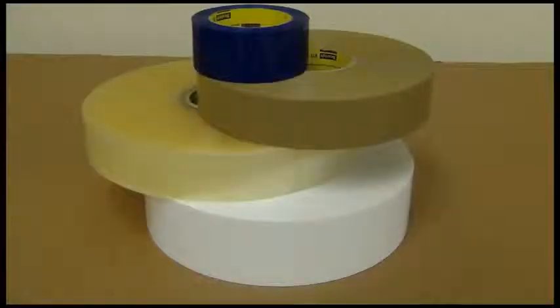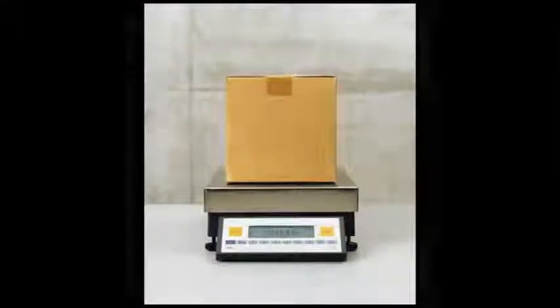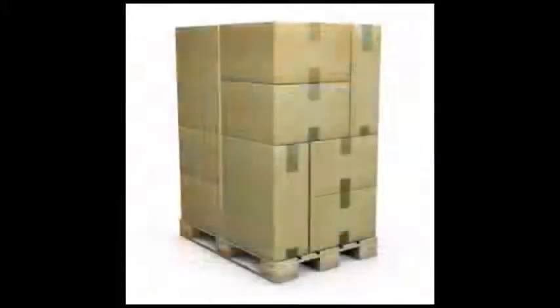AccuGlide taping heads are designed to be used with 3M pressure-sensitive film box sealing tape. The tape rolls come in a variety of widths, colors, lengths, and constructions. The 3M tape used for an application varies depending on several factors: the edge crush or burst test rating of the corrugated, the weight of the case and contents, the value of the contents, and the method that will be used for shipping.